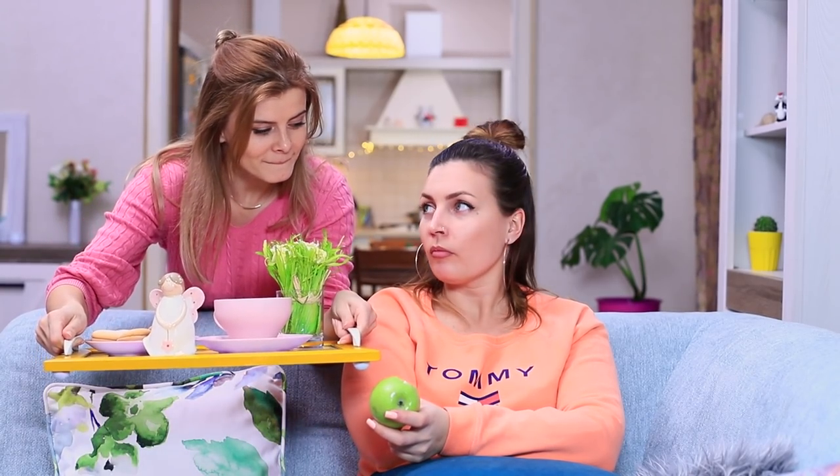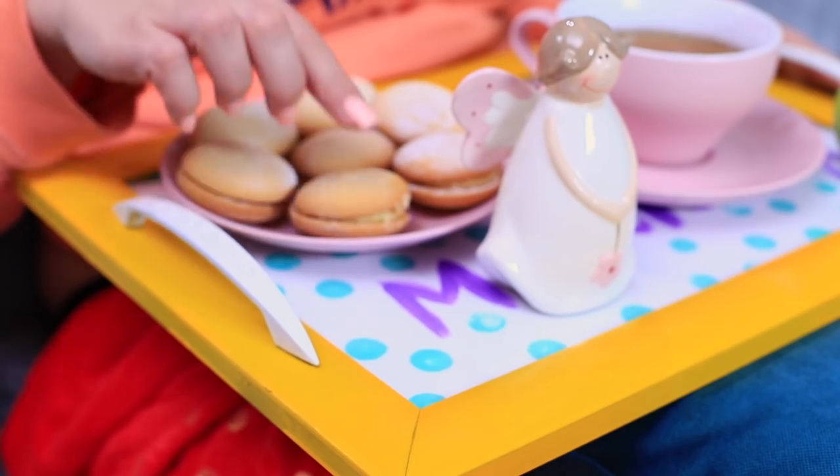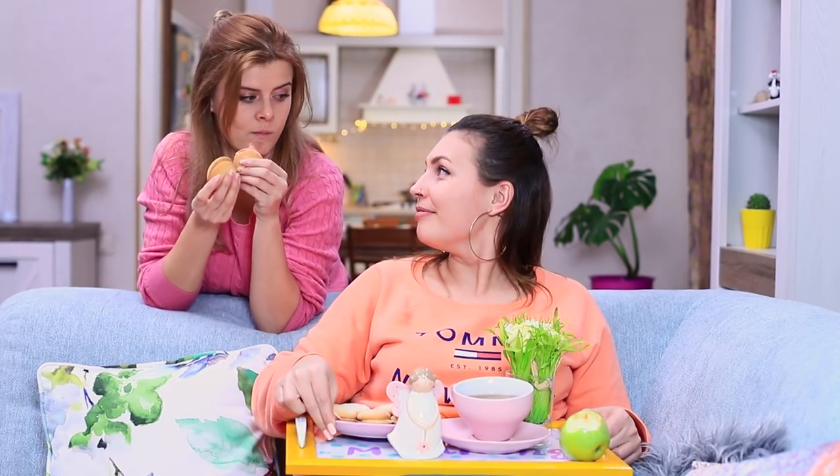Blondie brings a treat on a tray — not any old tray, but an exclusive designer tray made out of that same old picture frame! Blondie was wrong — this trash really did turn into something useful. Betty forgives her friend right away!